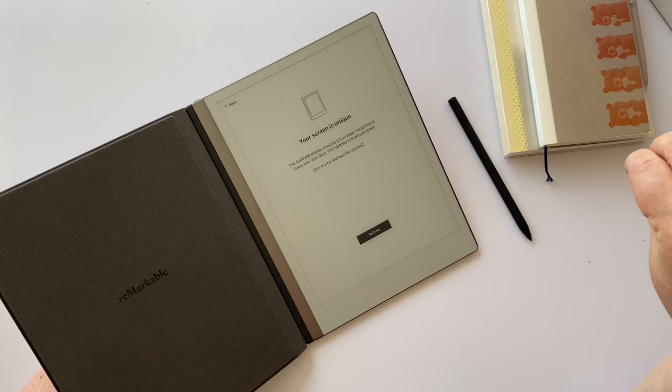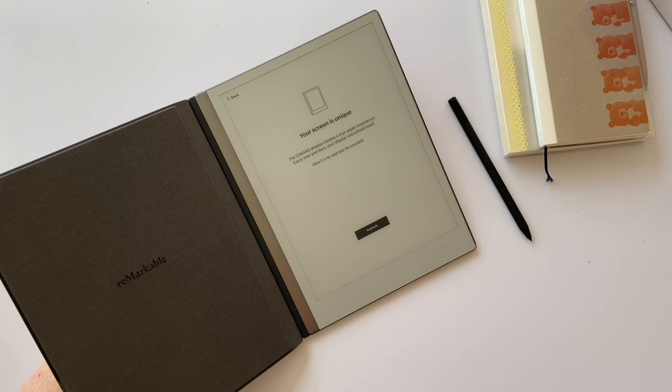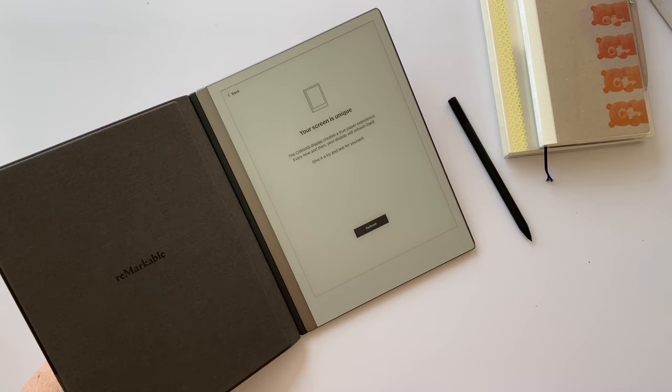One of the cool things is it can sync to the cloud and send all your notes there, so you can share notes from meetings. When you do share, any highlighting you've done shows up in different colors — I've seen green and yellow — so it does show color on the computer even though the device itself is grayscale. There's also an app you can use to control everything.